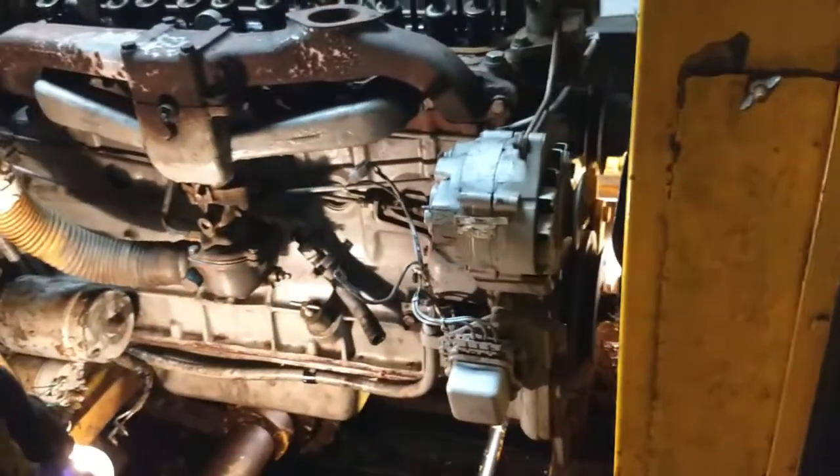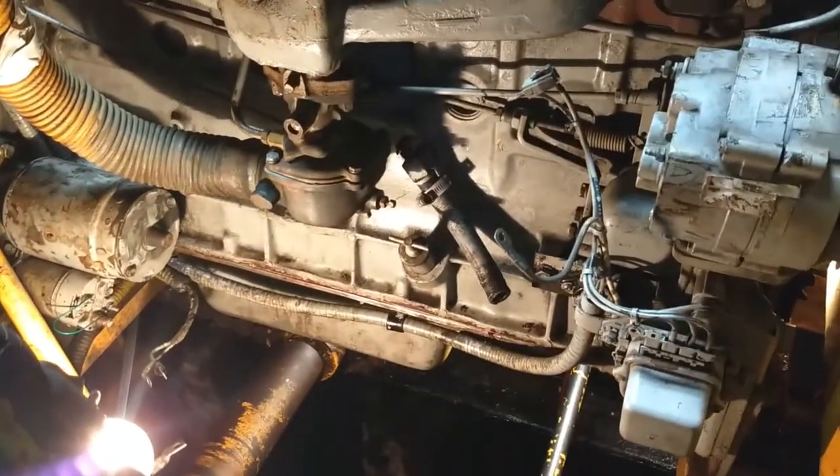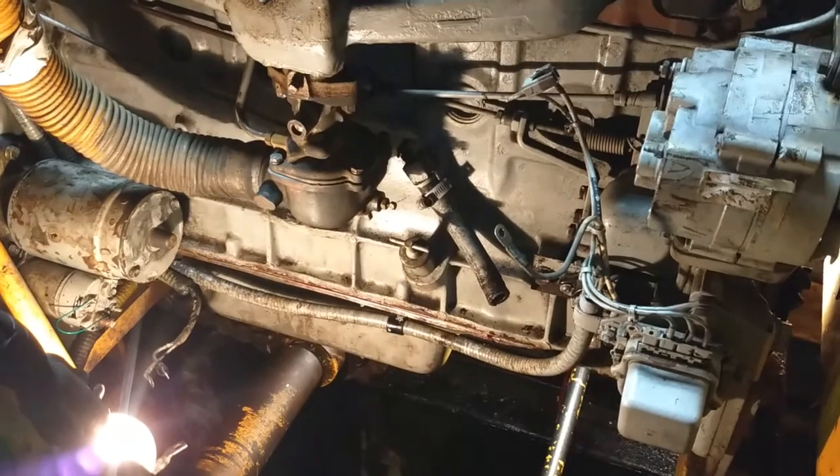Good afternoon. This is just an update on one of the projects I've been working on. What you see here is a former Baraboo Munitions Plant gas hydraulic switcher — specifically a Plymouth 5-ton gas hydraulic. One of the reasons I'm working on this is that it arrived at the museum here in Lake Linden seized up and pretty much wrecked from sitting around for too long.